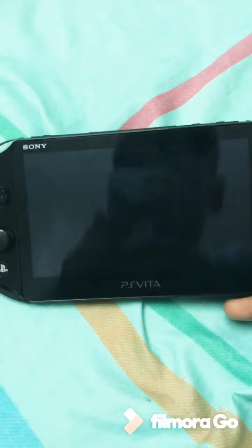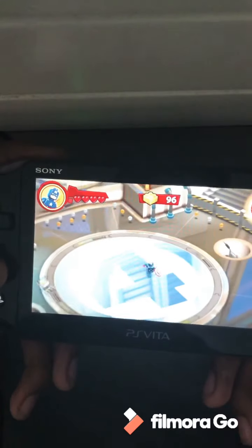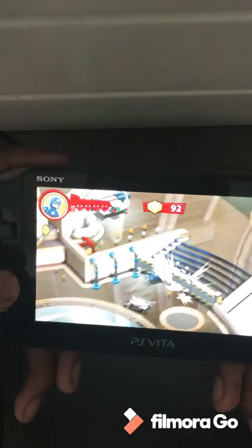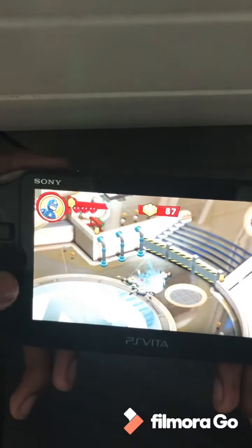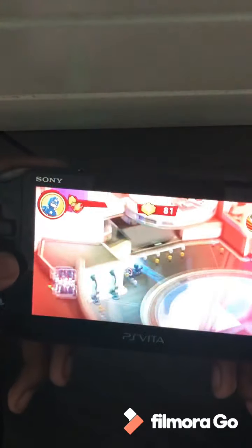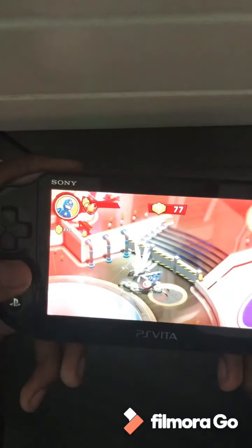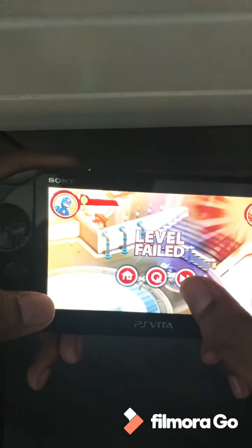I'm just going to give you a gameplay. I like the clarity of this — it looks kind of neat. It looks amazing. I don't know how to play this game, so sorry. But I like this game — it looks kind of cool.